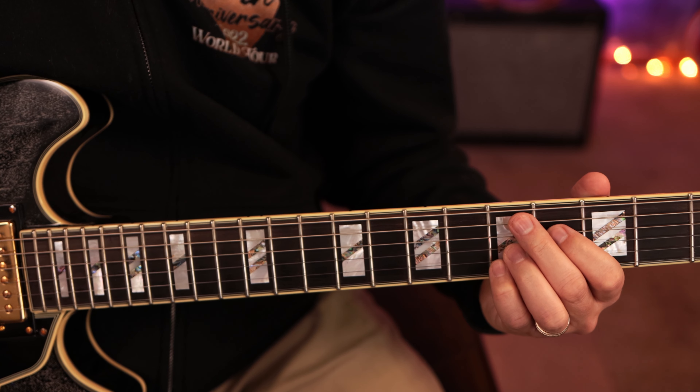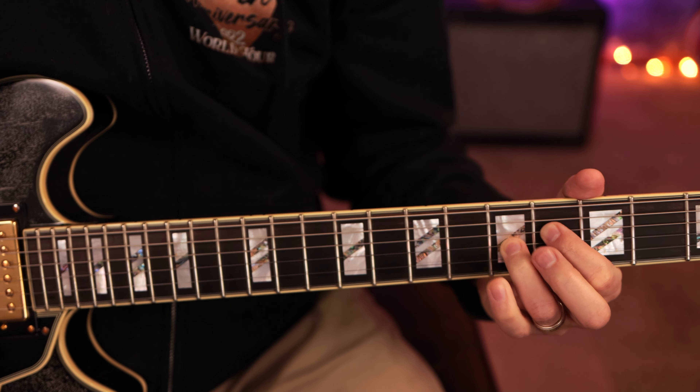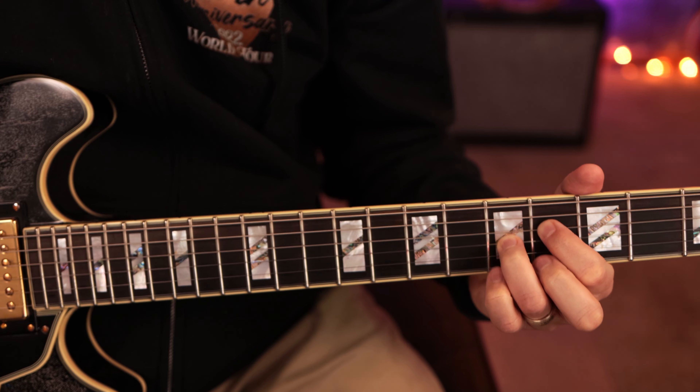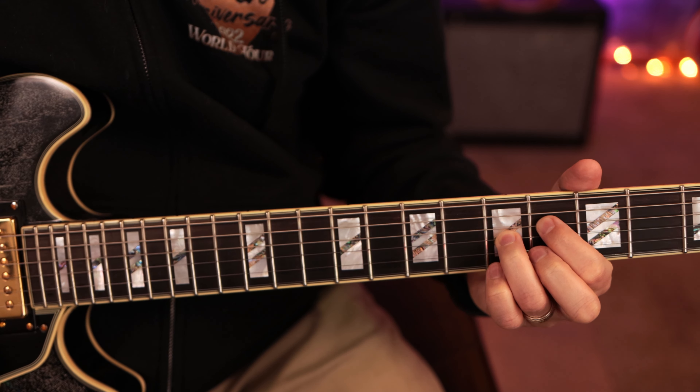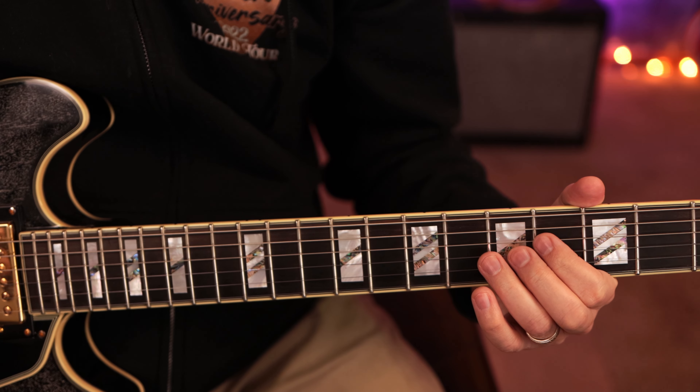The best way to picture that is: imagine you're fretting the full chord but you're taking this finger off and you're taking the pinky off, so you're just keeping these two notes. You can also play it an alternate way — either way is fine.